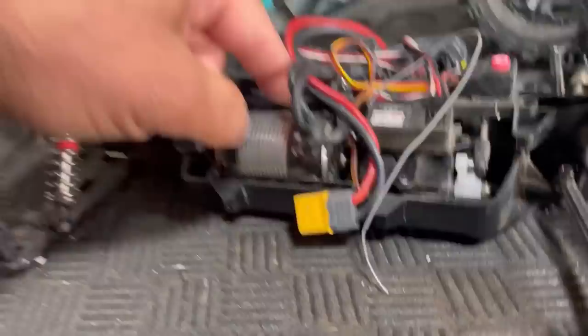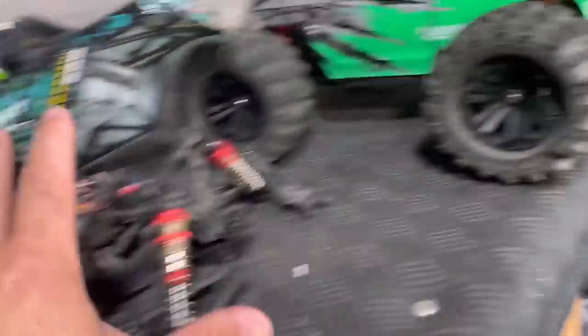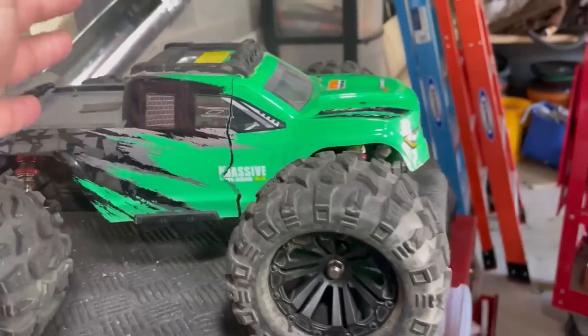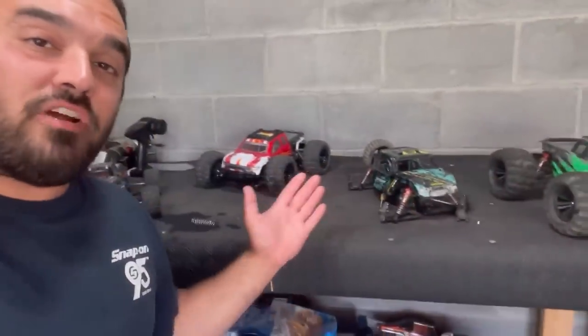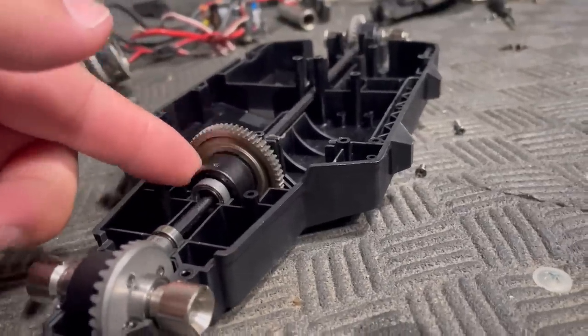It's been in here for a long time. This is the Hobbywing Max 10 system. With these tires on it, this thing is an absolute beast. And this one, even being a budget system, is a beast too. These are my favorite budget RC platforms — they're really durable, and they have center differentials, which is really rare, especially in budget RCs.